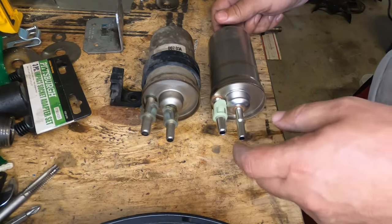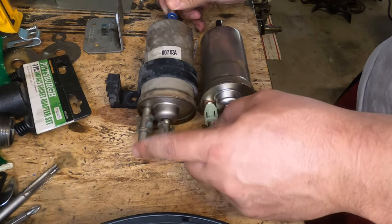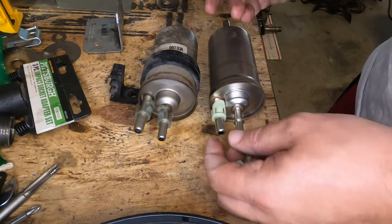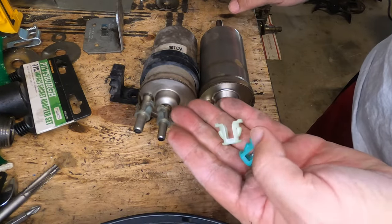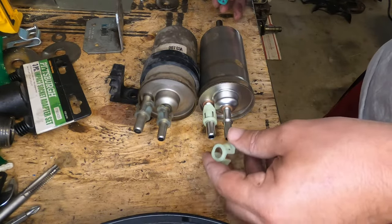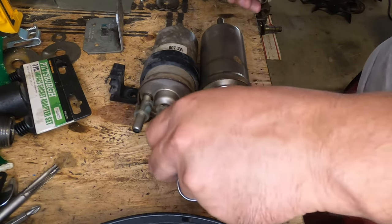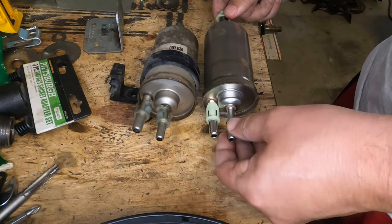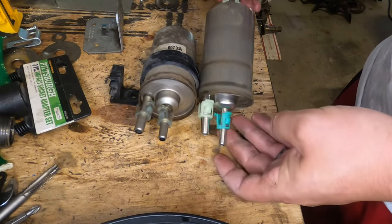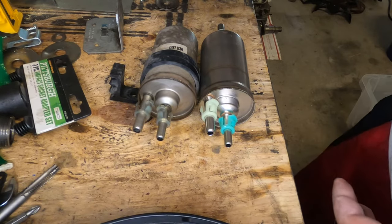I'm going to show you something that's weird. On the stock fuel filter it has both clear ones on the front and a colored one on the back. When you get the new clips there are two essentially white ones and a colored one. You would think they'd go the same way, but they don't. This clear one is too big and actually fits on the back, and the colored one goes in the middle. We'll go ahead and switch the clamp over and then get it plugged in.